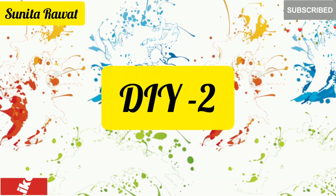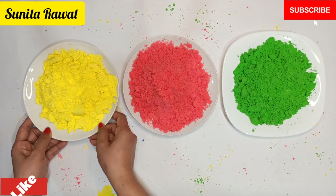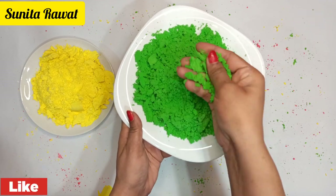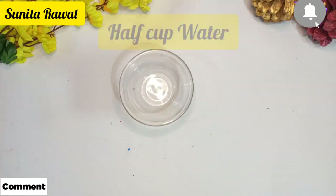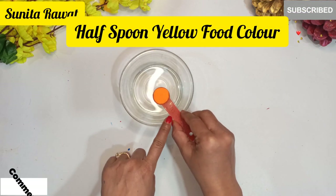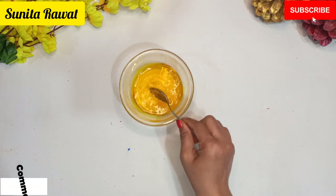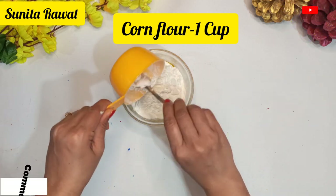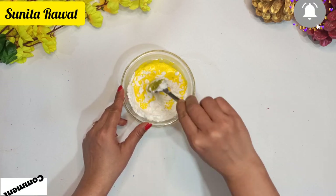Now let's start the second DIY — homemade Holi color. First take a bowl and add 1 cup of water and 1 cup of food color. Here I have yellow food color. Mix them together, then add 1 cup of cornflour and mix them all. These two ingredients are easily available in any shop.